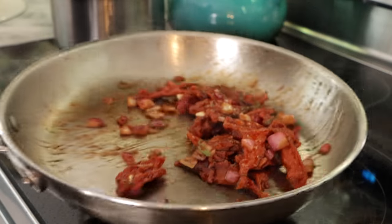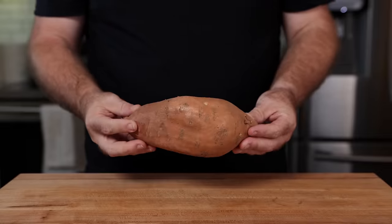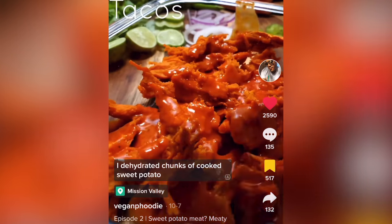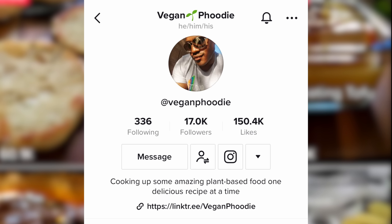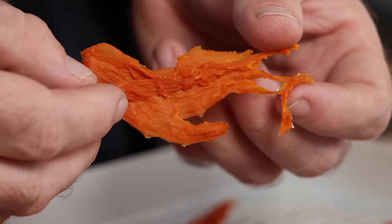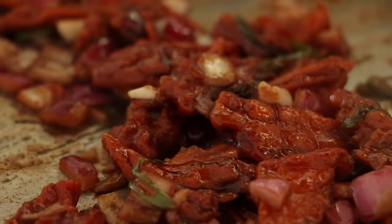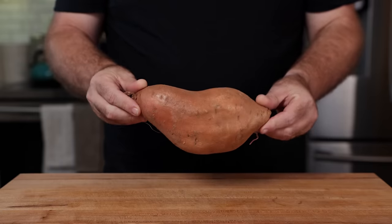Would you believe me that this meat right here comes from a sweet potato? I wouldn't have believed it either, until I watched a video over on TikTok on the vegan foodie. He came up with the idea after dehydrating some sweet potato and realizing it looked kind of like jerky and wanted to rehydrate it. He said he thought he was onto something, and I'll tell you — I think he was.